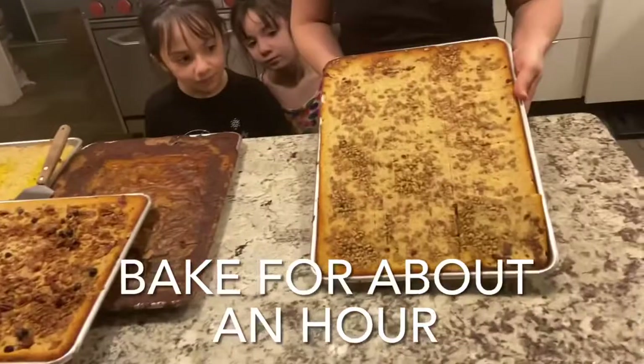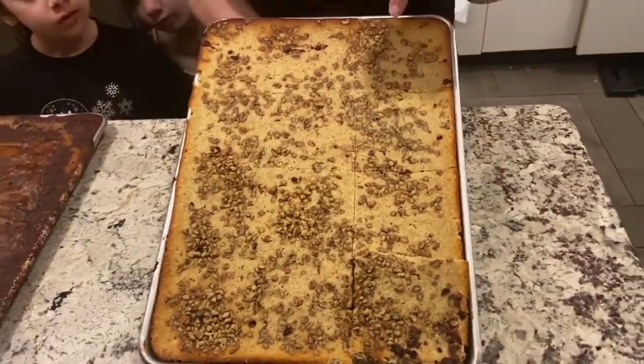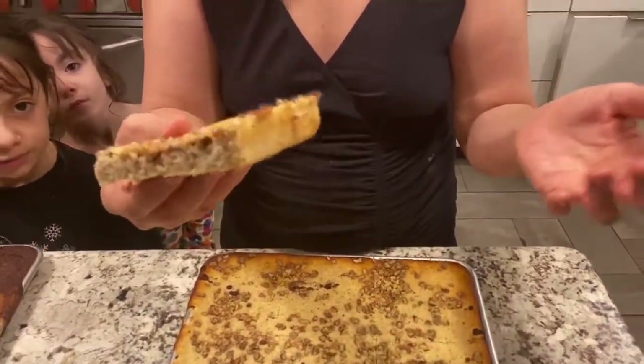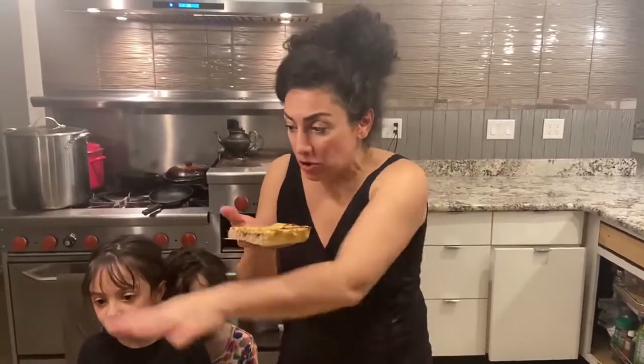We're going to bake this and we'll be right back. Alrighty guys, I took this out of the oven. It took me almost an hour to bake this, but I had other things in the oven as well — so if you have more things in the oven it may take longer. You're going to have to do the toothpick test. But it came out perfect — look at this. This is one serving. It's so moist and delicious. So I cut it up into 12 servings and I'm going to freeze it.